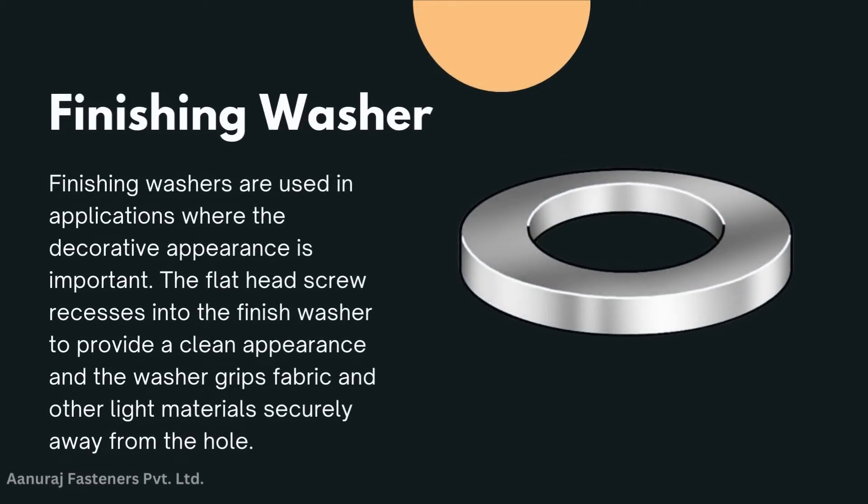Finishing washer: finishing washers are used in applications where decorative appearance is important. The flat head screw recesses into the finishing washer to provide a clean appearance, and the washer holds fabric and other light materials securely.